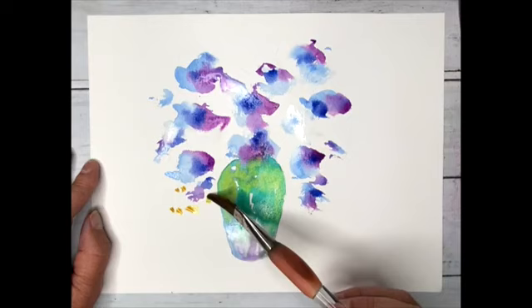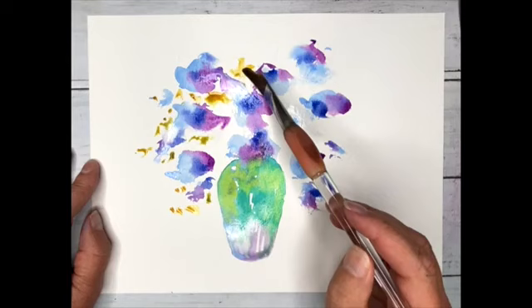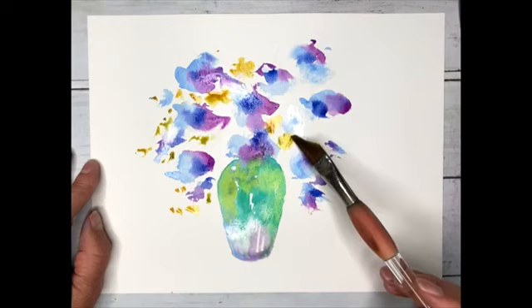Cadmium orange and sap green mixed now. I think leaves are important, but again, not detailed - we just throw those on. Dangerous Dave is really earning his keep now. Fabulous guy.